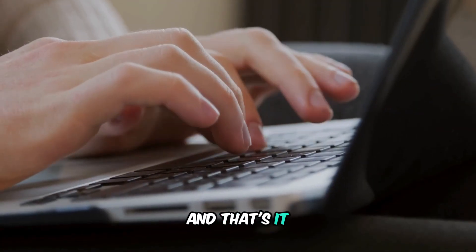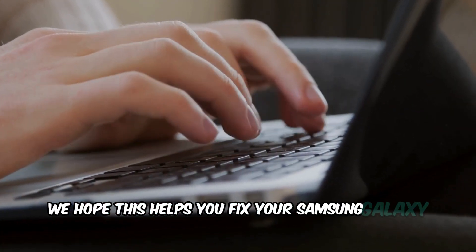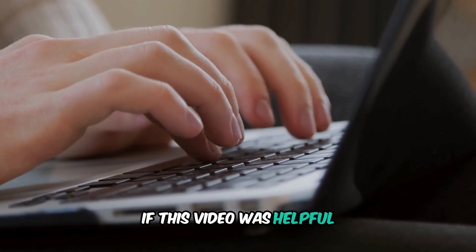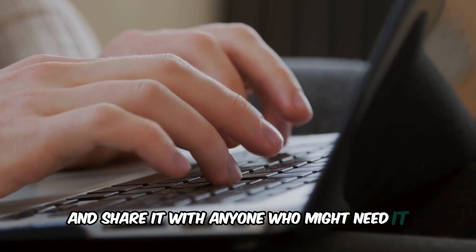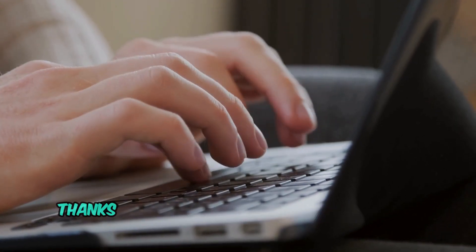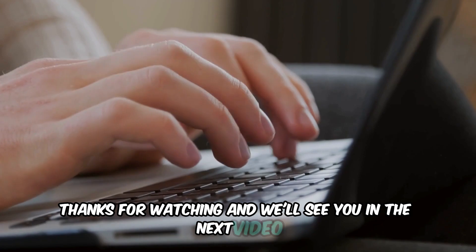And that's it. We hope this helps you fix your Samsung Galaxy Book if it's stuck with a blinking blue light. If this video was helpful, please give it a thumbs up and share it with anyone who might need it. Don't forget to subscribe for more tech tips and tutorials. Thanks for watching and we'll see you in the next video.